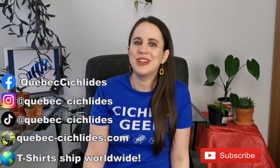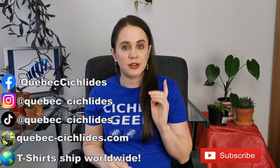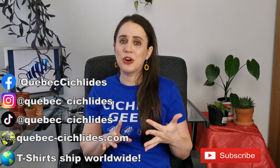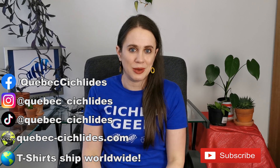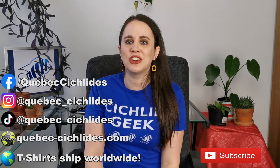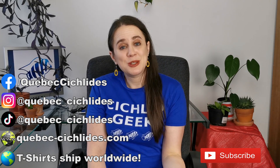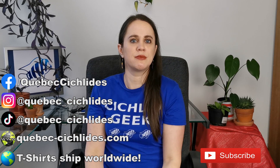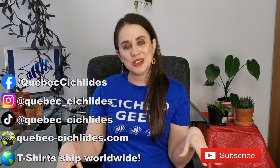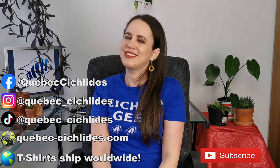That's it for today — thank you so much for tuning in, I hope you liked this video. Subscribe to my channel and make sure not to miss a single video. If you want more fishy content in between my videos, you can follow me on Facebook, Instagram, and TikTok, and I have a great website where you can shop online. If you like this Cichlid Geek t-shirt, Fish Geek is also available on my Teespring store — the t-shirts ship worldwide. Thank you to everyone who supports me in my Teespring store, my YouTube channel, and my physical store in Terrebonne, Quebec. You guys are the best — I'll see you soon, bye-bye!